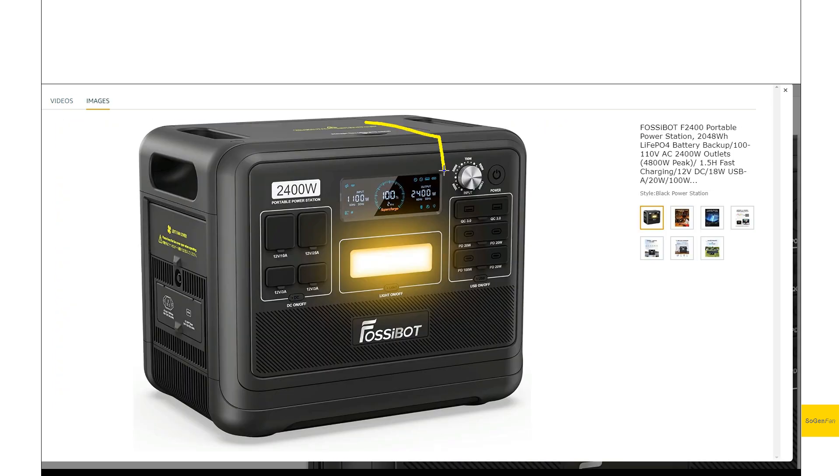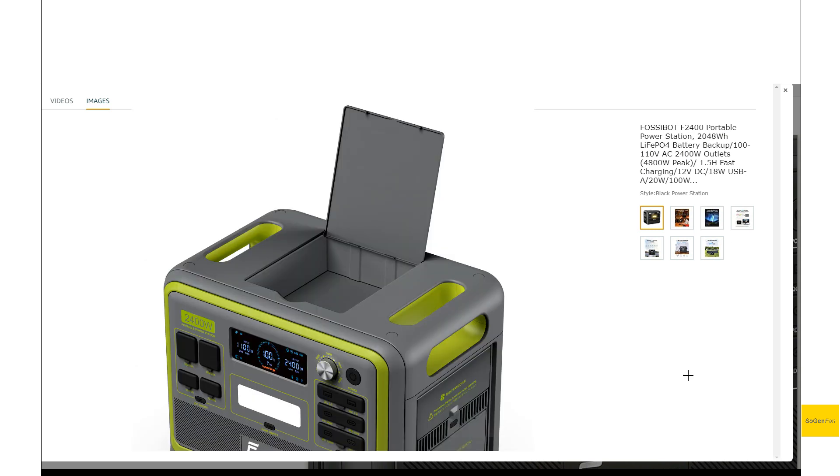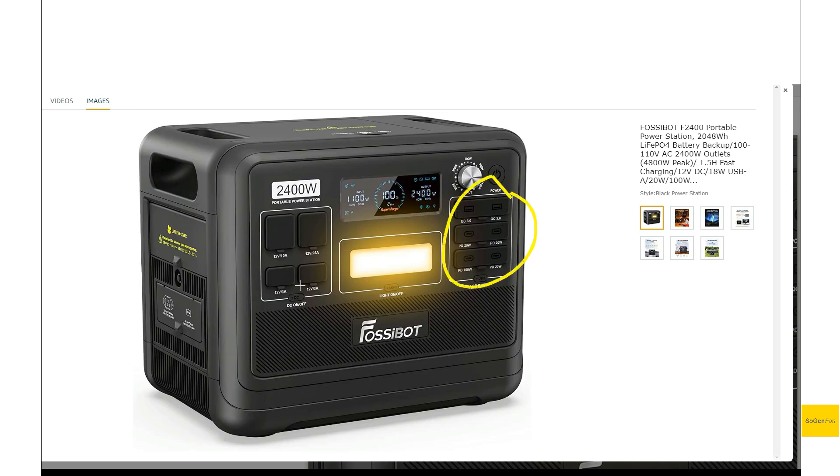This area that sits between the handles — they're not using it for any internal components, so you actually get a nice storage box there that flips up. And we do get covers — actually we get covers for everything, not just the outlet ports and the charging ports, but you also get a cover for the fans.